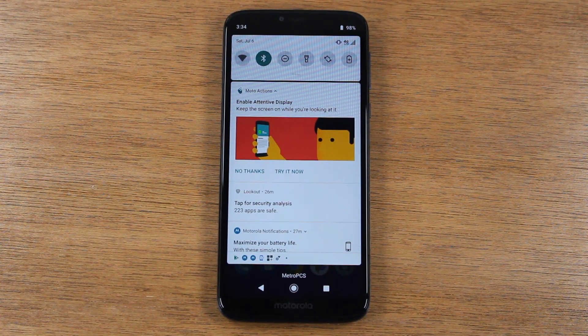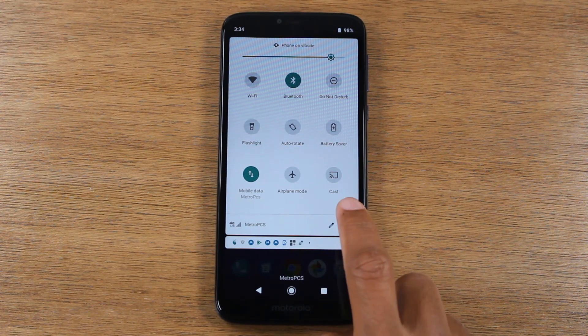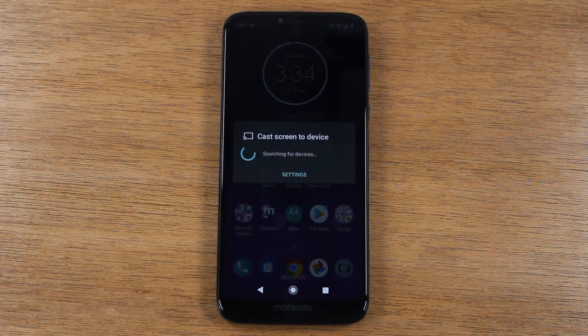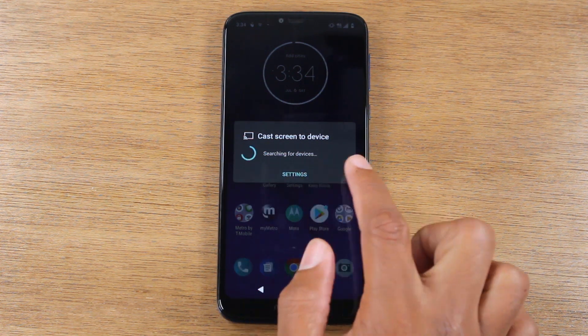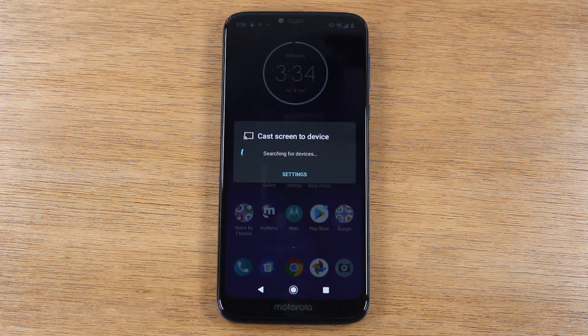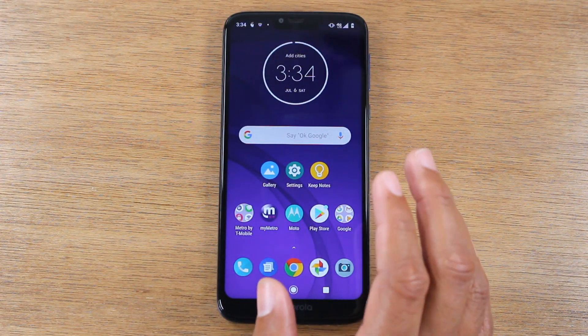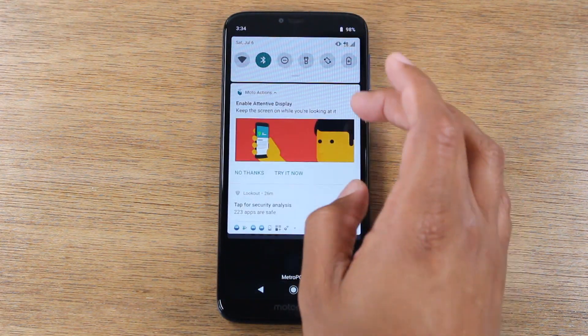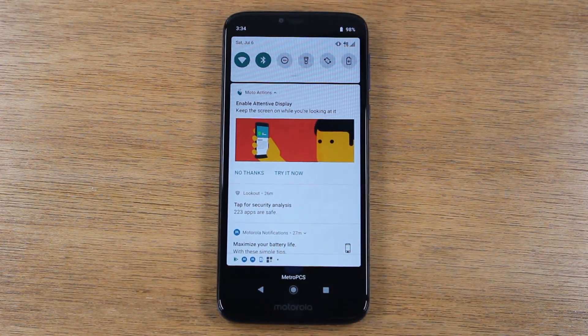Now what we're going to do: swipe down from the top and look for the Cast button. Go ahead and tap on that and this option is going to come up — it's going to say Cast Screen to Device. Your Chromecast should show up in this option. You need to make sure that your Wi-Fi is turned on on your phone and make sure you're on the same Wi-Fi network as your Chromecast.